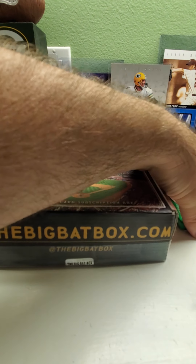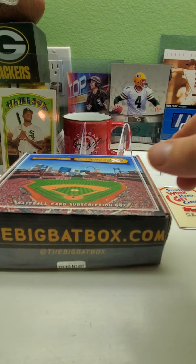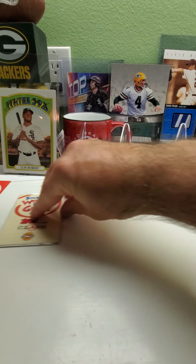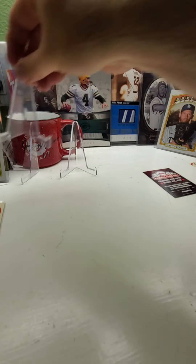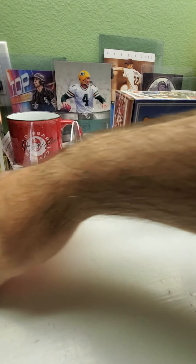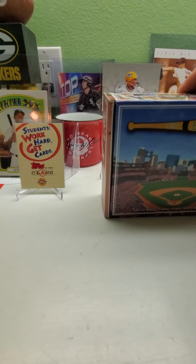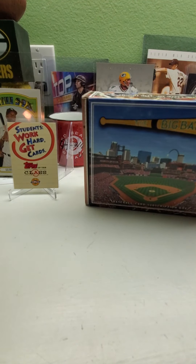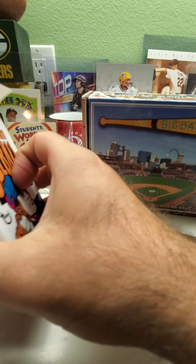I've got so many 90s packs, I have no idea what I'm going to do other than open them. I want to hide the special card because I don't want to see it yet and I don't want anybody else to see it either. We've got 1990 Topps — hopefully looking for Frank Thomas. So here we go, big bat box time — these are some pretty exciting packs right here.